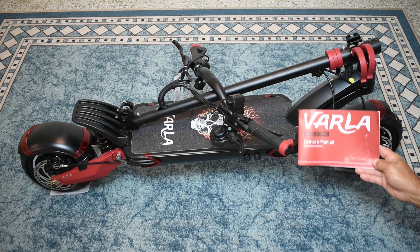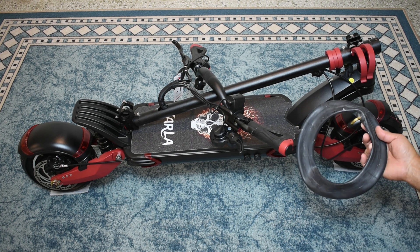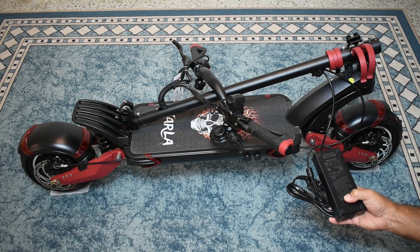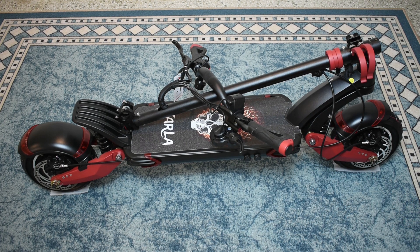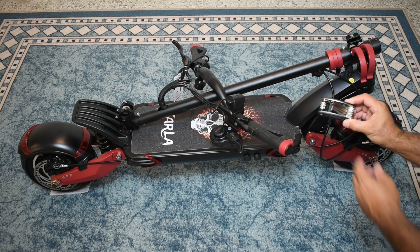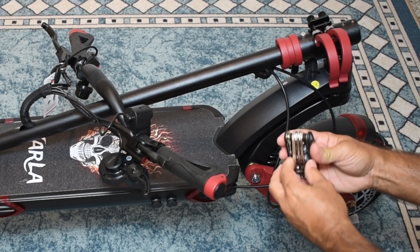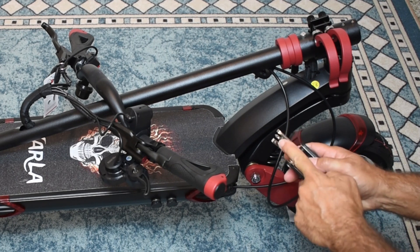Also included with this scooter is the owner's manual. Both of these tires are 10-inch pneumatic tires, so also included is a spare inner tube. Over here is your AC charger or switch mode power supply — it's 58 volts, or 58.8, with an output of 2 amps. You can see the connector right over here and it plugs right over here on the side of the scooter. You also get this very handy multi-tool that folds up with multiple Allen keys and Allen wrenches.